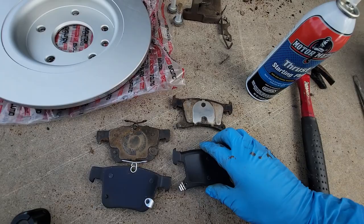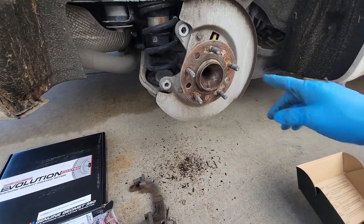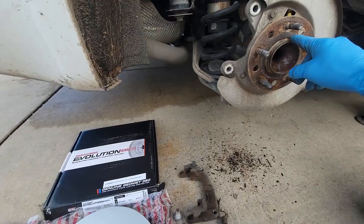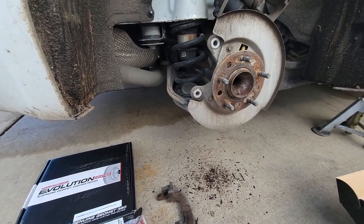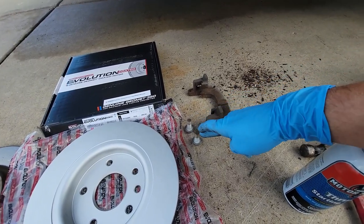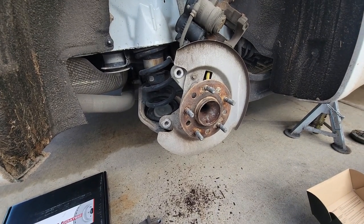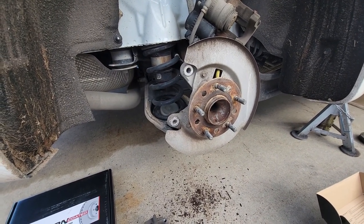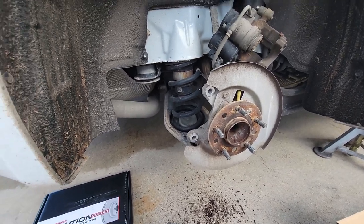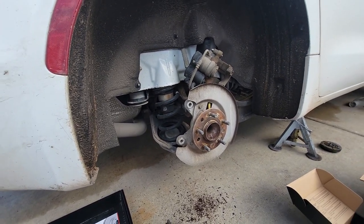Let's get all this back on. I'm going to put a little anti-seize on some of the bolts and around the hub just in case I ever need to get that apart again. Then a little blue Loctite on the caliper bracket bolts and the caliper bolts — maybe a little overkill, but I don't like bolts loosening up and I like things to come apart well.